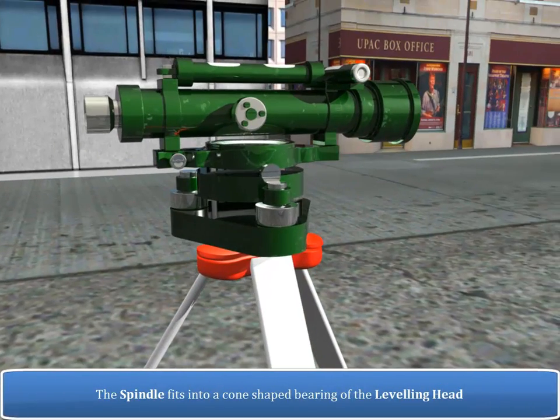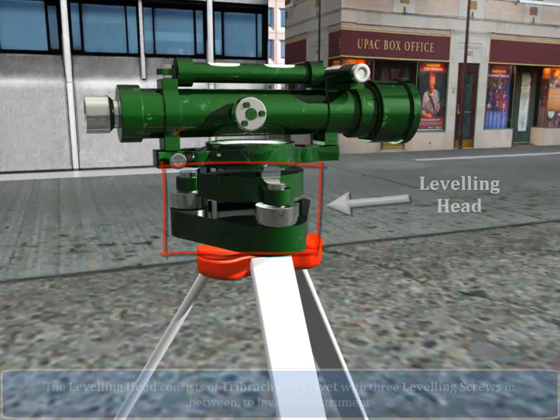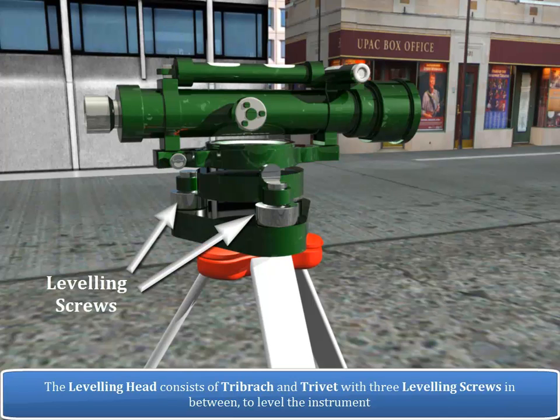The spindle fits into a cone-shaped bearing of the leveling head. The leveling head consists of a tri-brack and trivet with three leveling screws in between to level the instrument.